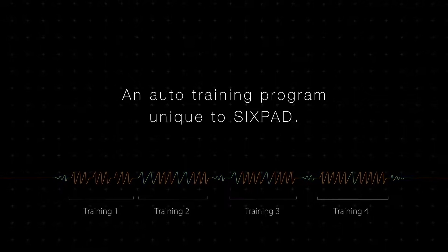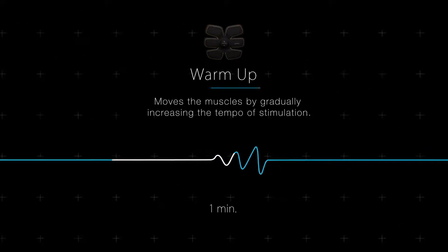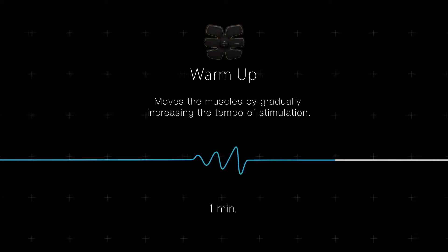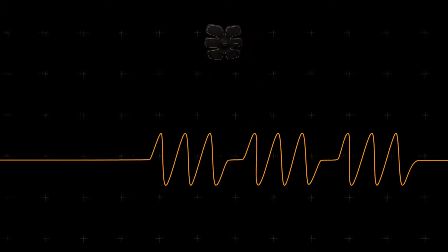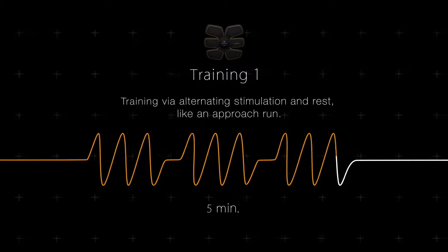An auto-training program unique to 6-Pad. Warm-up: moves the muscles by gradually increasing the tempo of stimulation. Training 1: training by alternating stimulation and rest like an approach run.